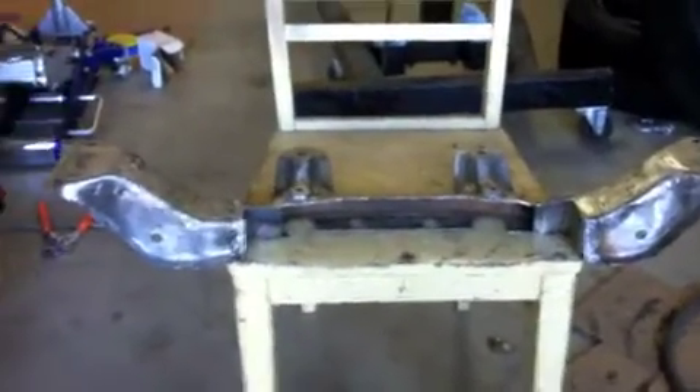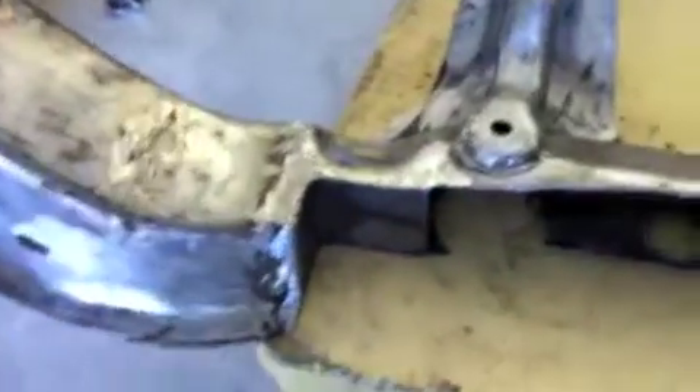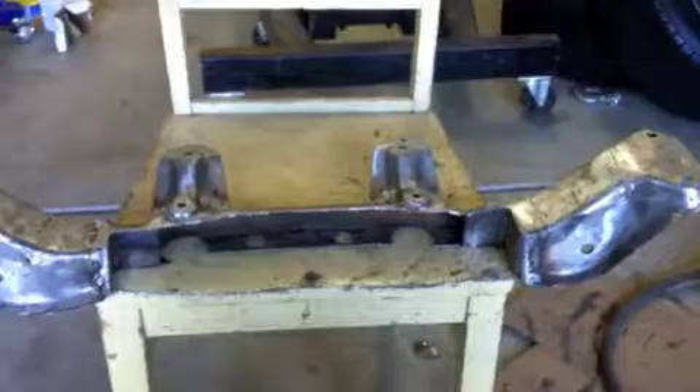Alright, this is the crossmember almost finished — just got some final grinding and a weld that still needs to be done. You can see right here, it's gonna come out nice.